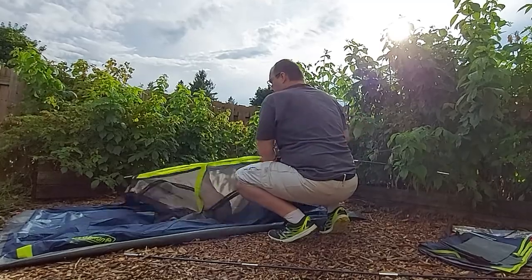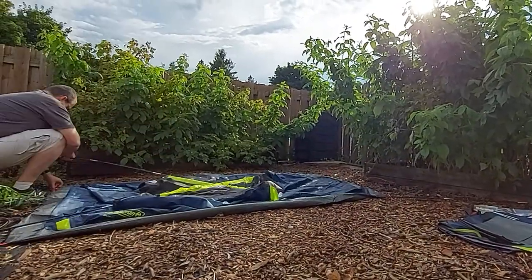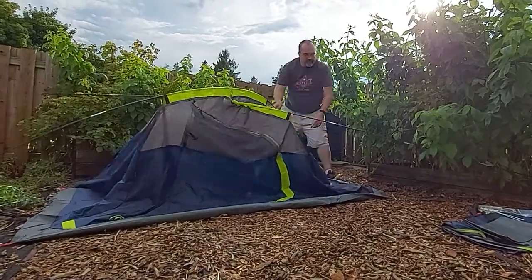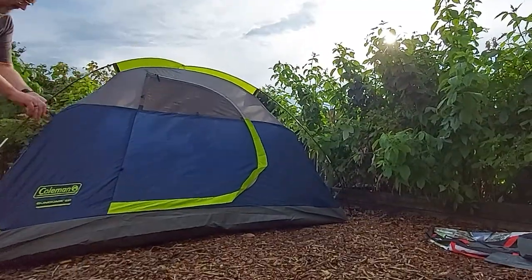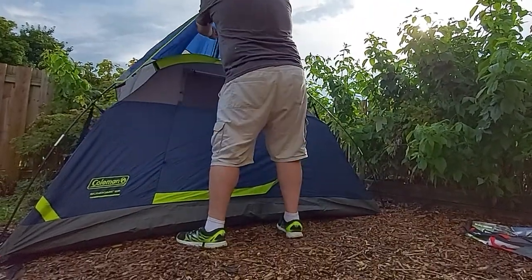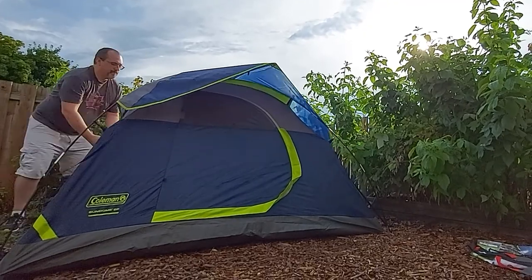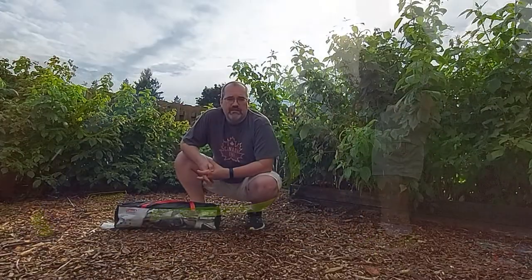When I first started purchasing gear last year, cost was a major factor and things like weight were kind of secondary. I also didn't think to search too far beyond Mountain Equipment Co-op, Canadian Tire, or Amazon. Needless to say, there are a lot more options out there for buying hiking and backpacking gear. So if you're just starting to look into backpacking or want some insight into the Coleman Sundome, keep watching and you'll find out why this was my first tent that I never used on the trail.